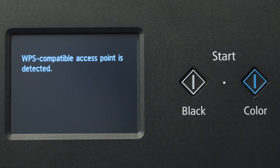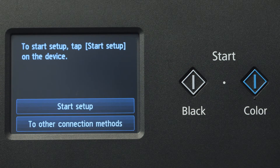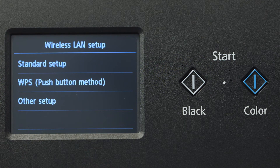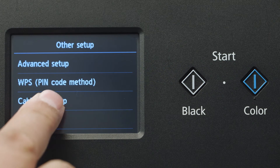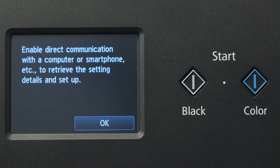If the printer detects a WPS enabled access point, you may see this screen. Tap To Other Connection Methods, then tap Other Setup. Tap Cableless Setup, then tap OK to continue with the cableless setup process.